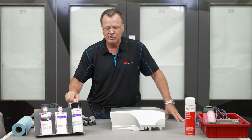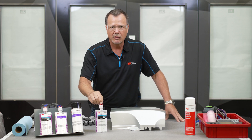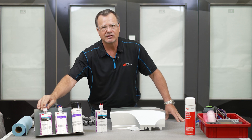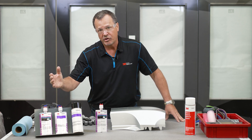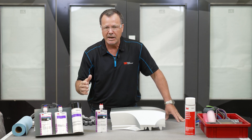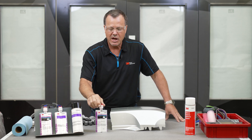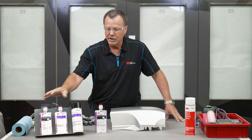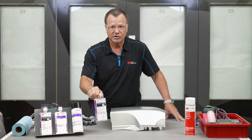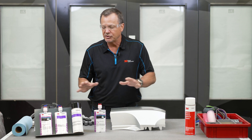If you're in an extremely hot climate — say Texas or Arizona where it's very hot — you can get a little more work time for the backside repair material. The 4240 has about a minute of work time at normal temperatures such as 70 degrees, but really hot temperatures cut that work time down. If you need more time, you can use the 8237, which gives you three minutes of work time. Very simple system.